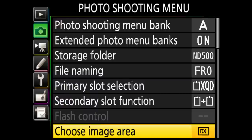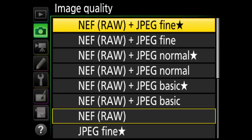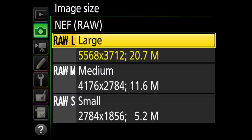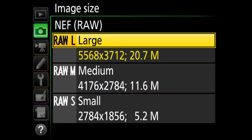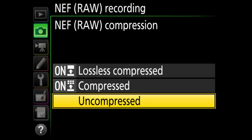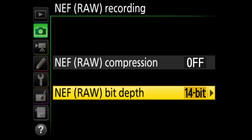Image area selection is set to DX since this is a DX camera. Image quality is where you change to RAW — I personally leave it set to RAW only and don't shoot JPEGs. Image size is set to large for JPEGs and largest RAW. You can shoot RAW medium or RAW small for smaller file sizes, but I'm a big proponent of shooting at the highest quality possible. NEF RAW recording I have uncompressed with 14-bit RAW for the highest quality data.